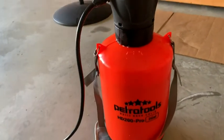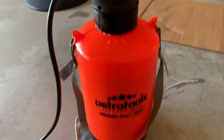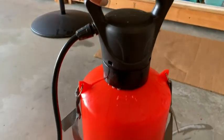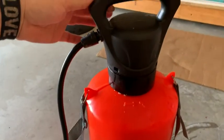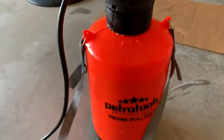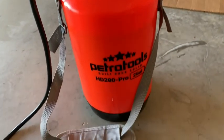The Petra Tools sprayer, because it's battery operated, is incredibly easy to use. It has a handle here you can hold, or you can use the strap for over your shoulder. It's simply a push button — that's it. Fully charged, you can just spray continuously until the container is empty of fluid.